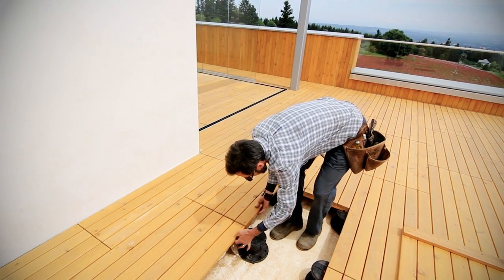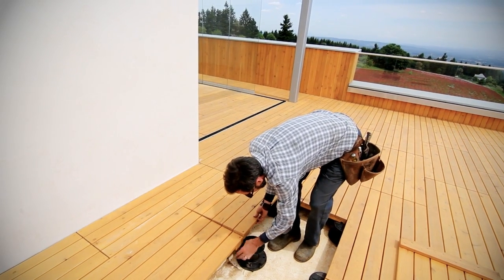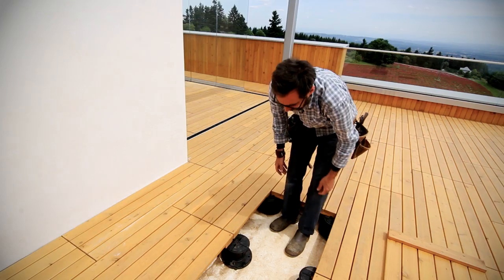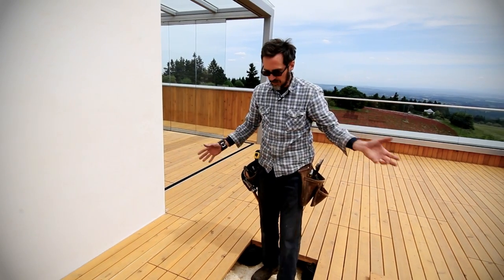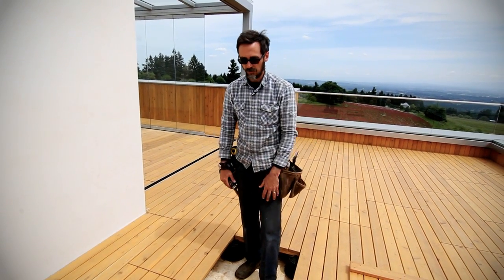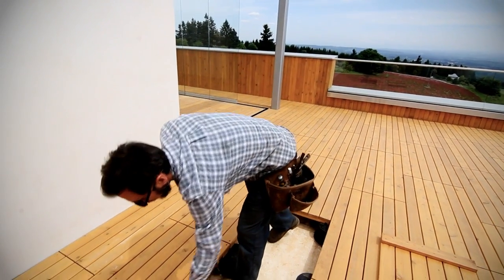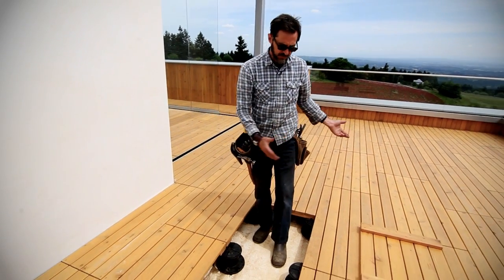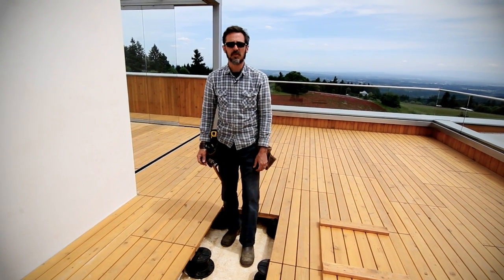This is the first time we've worked with it and it went together really, really well. Everything locks together. The beauty of it is you can take these individual pavers up and clean everything underneath if need be, or do a repair. The whole thing is serviceable. We put it all together with stainless steel screws and again it was all pre-finished. This is about the best you can get for a roof deck.